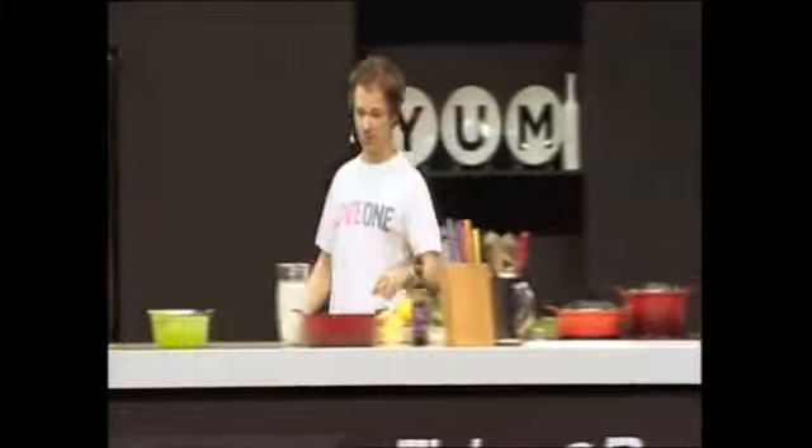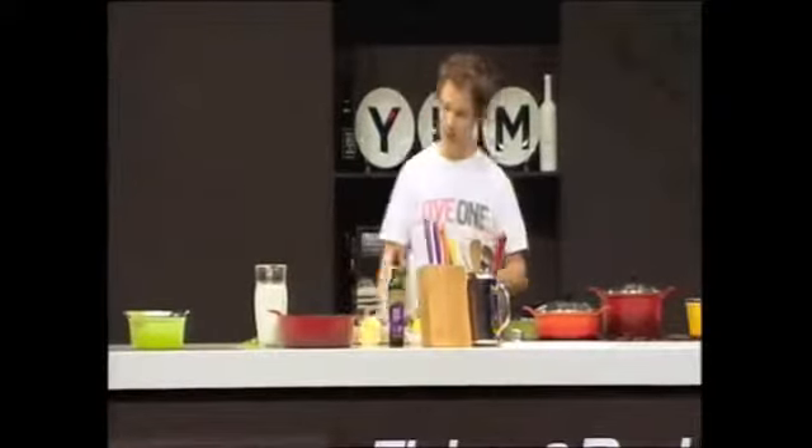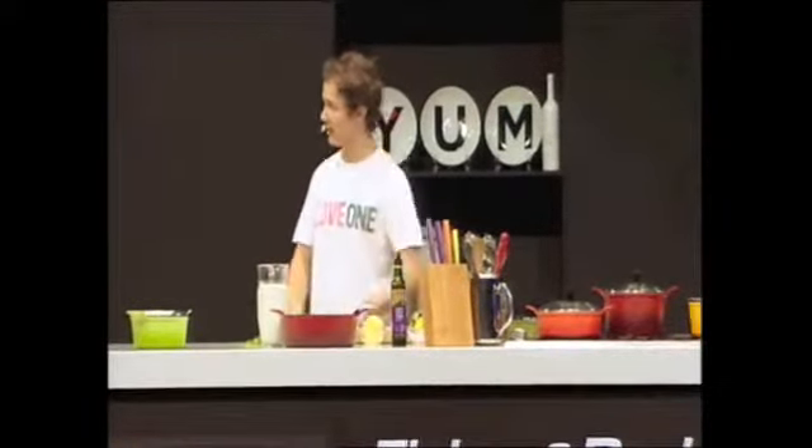That's my little bit of talking, although I'll probably never stop talking. But I'm going to start doing this wonderful dish, which is a chicken cooked in milk.